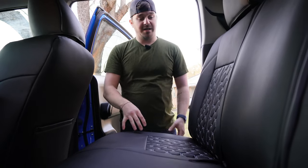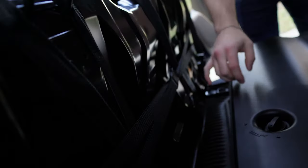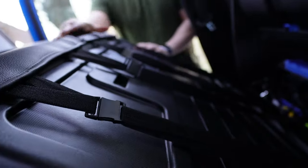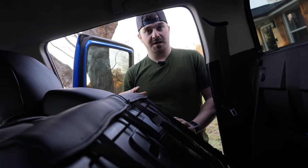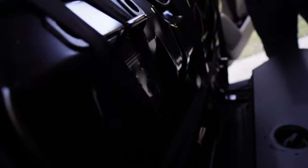We had a little bit of an issue when we originally filmed this, so the back seat covers are already installed. But I wanted to show you that they go on the same way — with the clips you stretch them and just clip them like that. The back of the seat is the same method as the front; I just wanted to show you where the clips go and let you see exactly how it looks when you're installing it.